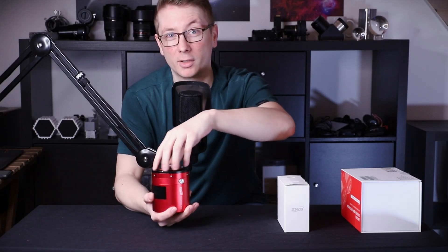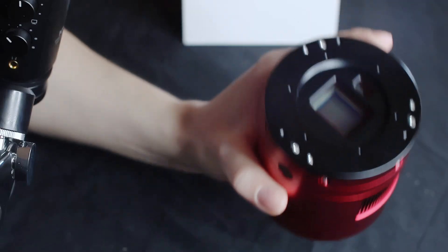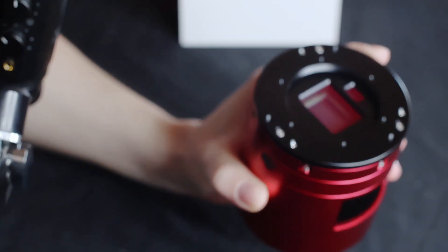But looking at the sensor really reveals it. Still looks so strange. There are two freaking sensors on this camera.